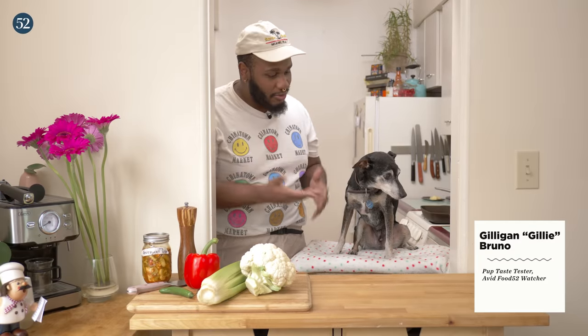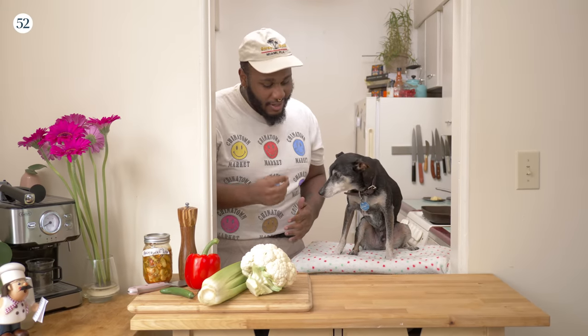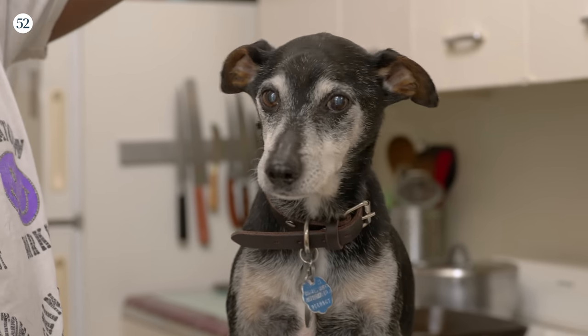Today we have a very special episode. You're going to be showing us your heirloom secret family recipe passed down by Gilligan to Gilligan. Generations. It's a pickled giardiniera. It's actually a quick pickle, my sir, that's inspired by giardiniera.